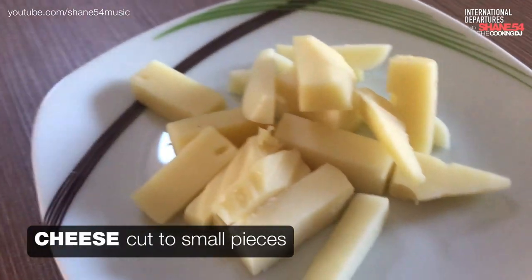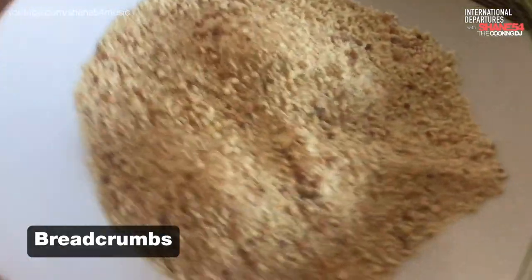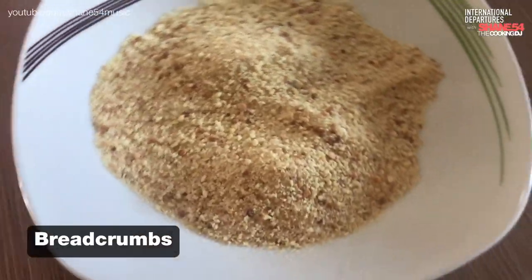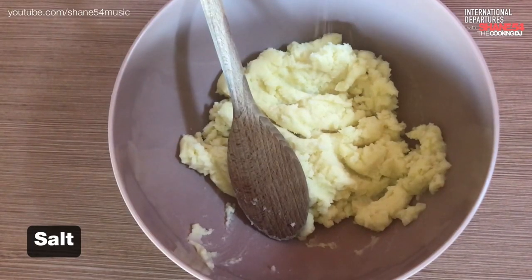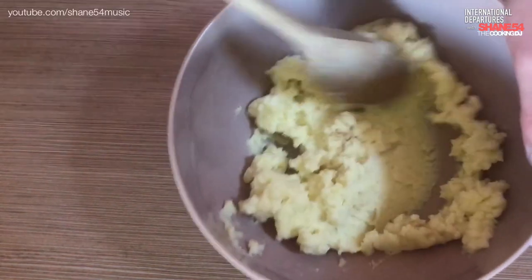Cut up some cheese into smaller pieces, separate an egg yolk, and put breadcrumbs onto a deep plate for covering. It's advisable to season them to make it even more yummy — salt, pepper, and some nutmeg. I didn't put too much in there because I seasoned my mash well when I made it.